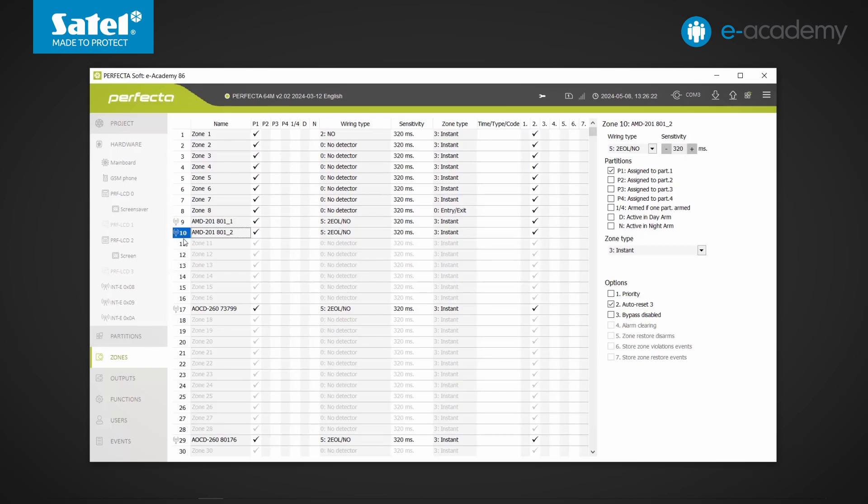Wireless keypads and remote key fobs are not included in the set of 48 devices added to the controller — they are supported independently. In the case of keypads, we can add up to four to the system. This number will be smaller if there are wired keypads already connected to the control panel, as is the case in our system.